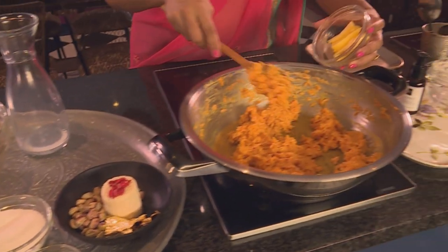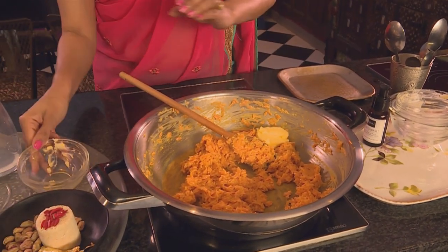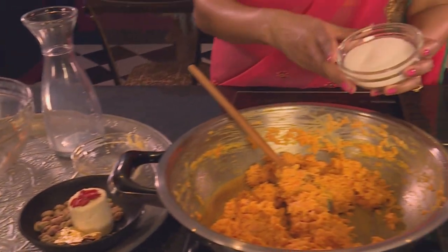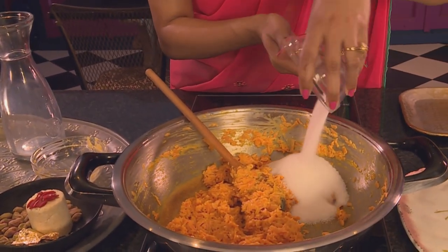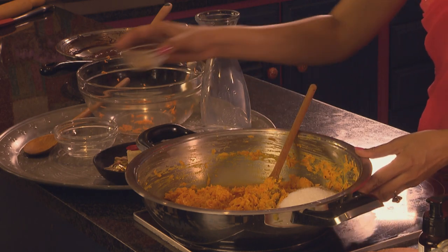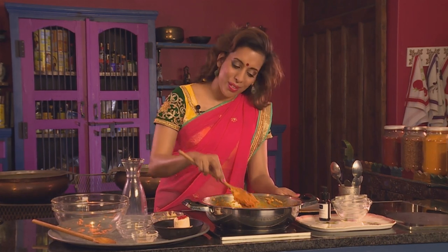Now more butter goes in. Stir-fry the carrots in the butter, then add the sugar and ground cardamom, and work those ingredients into the gajar halwa. Garnish the gajar halwa just before serving.